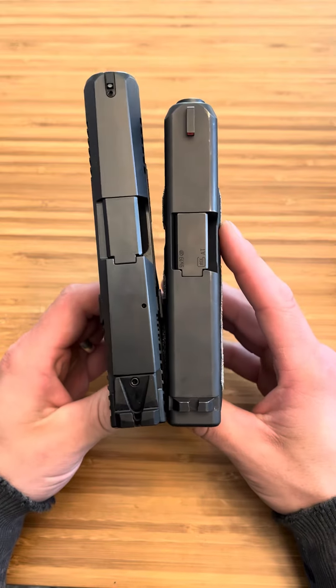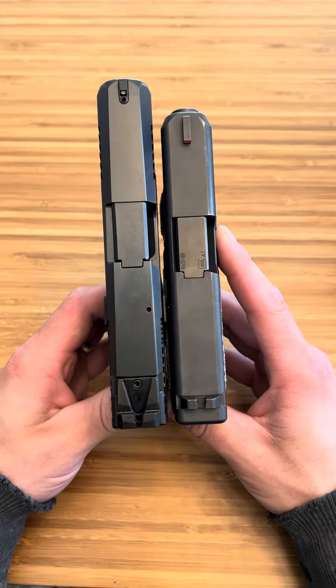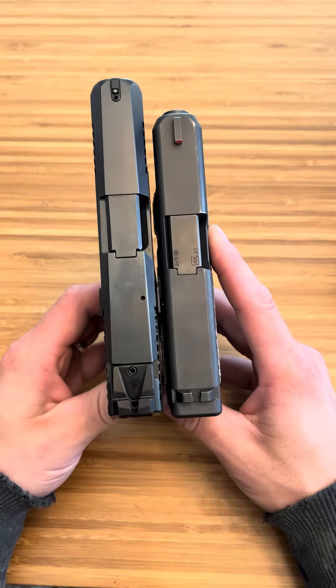When it comes to slide length and barrel length, as you can see, the CZ is going to be longer. The CZ is almost like one of those crossover pistols, like a Glock 26L — not as long, but getting close to it. You can see right there, it's about half an inch longer in the slide.